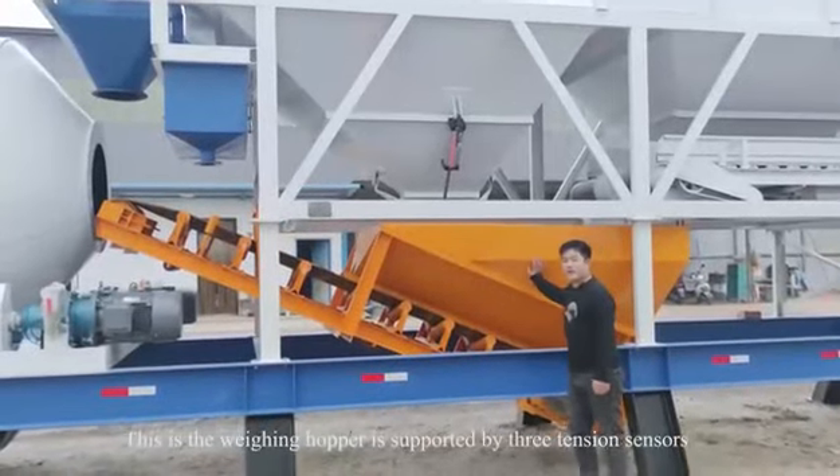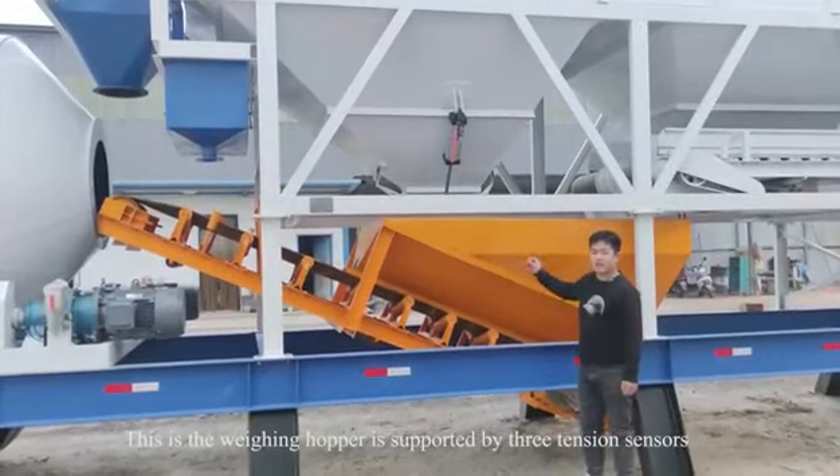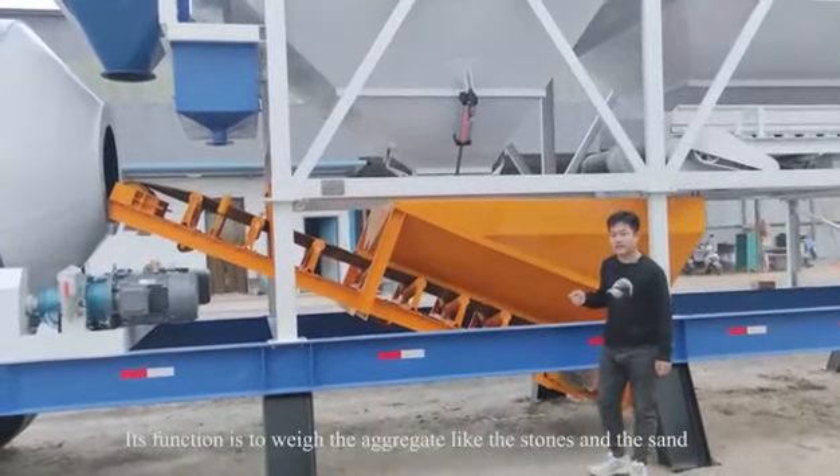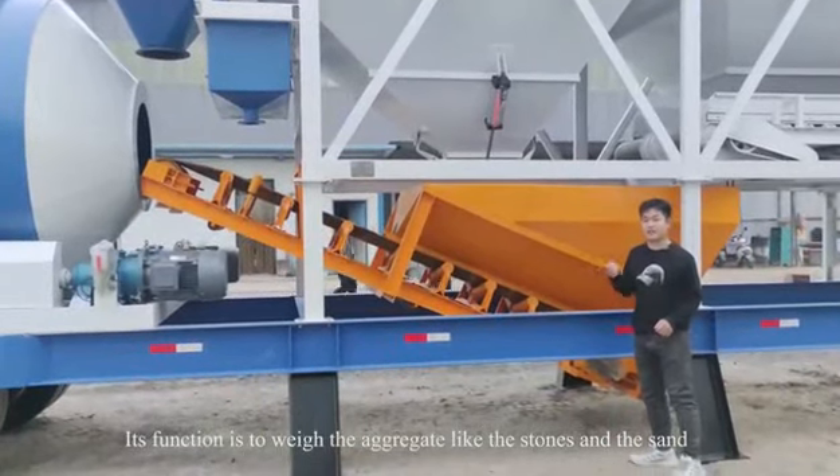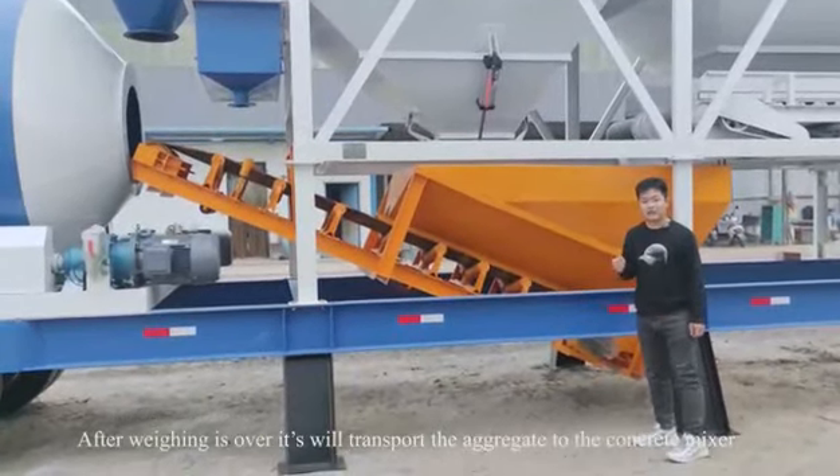This is the weigh hopper. It is supported by three tension sensors, and its function is to weigh the aggregate — the stones and the sand.